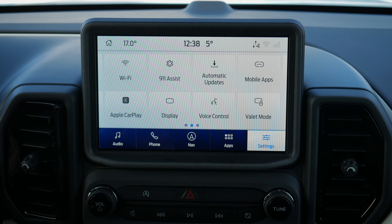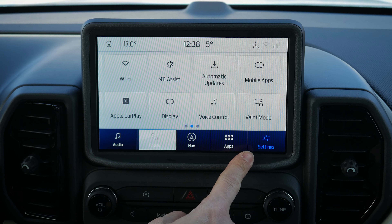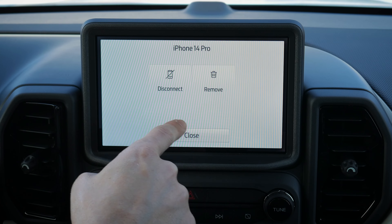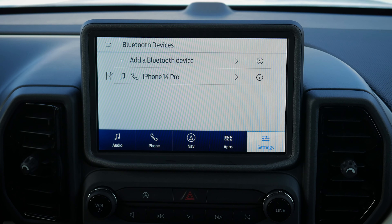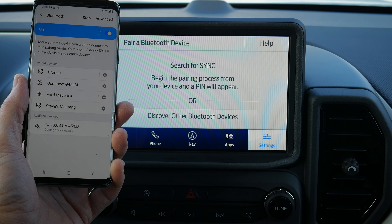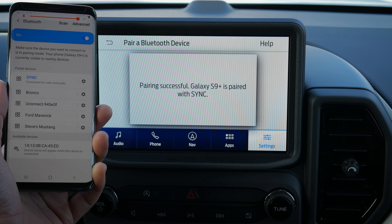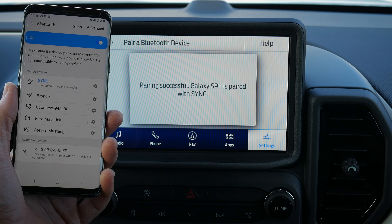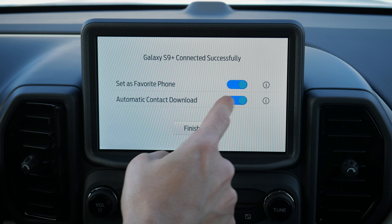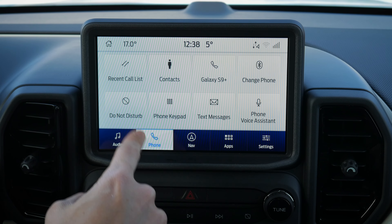Setting up an Android is the same process. If you're not on the main phone screen, go to 'Change Phone' or under Settings, back into Phone, then View Devices — you can disconnect or remove an existing phone or add a new device. Search for the vehicle on your device, confirm the pin matches, and if you have multiple phones connected you can set one as the favorite to determine connection priority. You can also choose whether to download contacts.